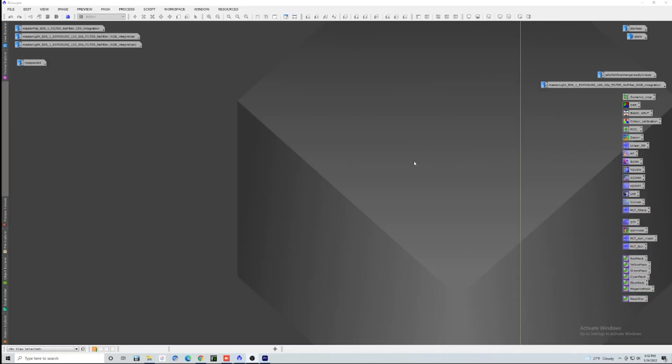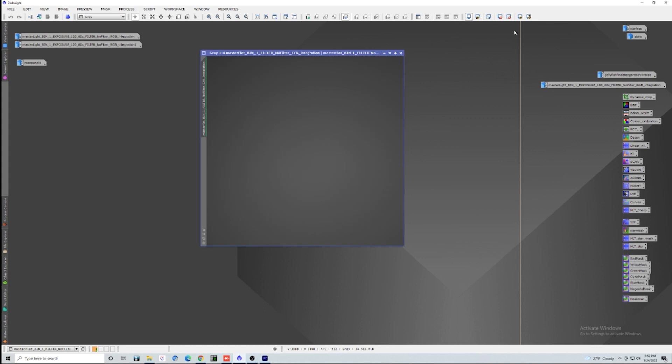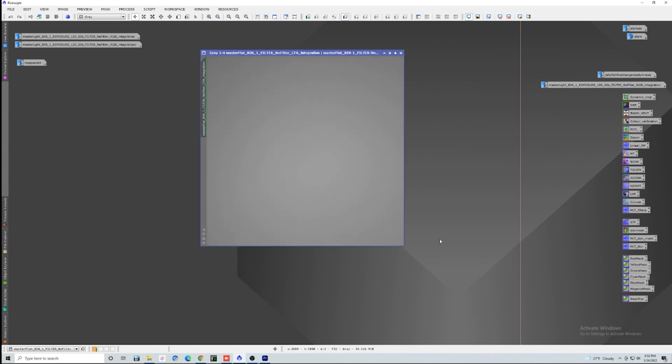Let's go to the computer and show you what's going on with this Hyperstar. I've got everything here in PixInsight. First thing I want to look at is just the flat frame from the 533. If we put a super stretch on this, you can see that we've got a pretty even field. There's a little bit of extra brightness in the middle — sometimes it shows up in my images, sometimes it doesn't.